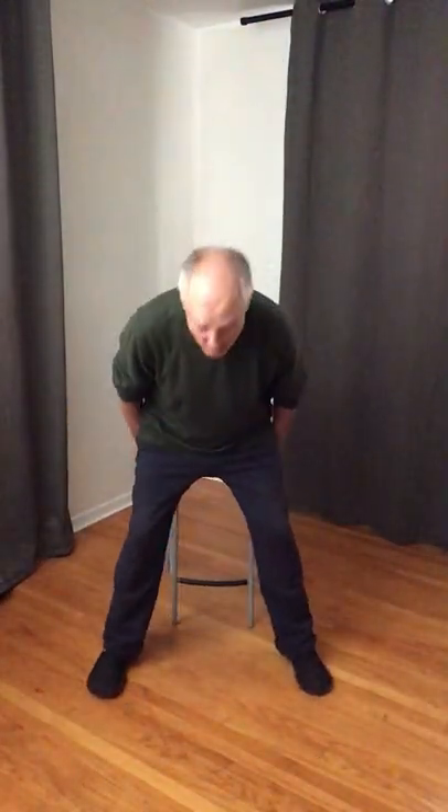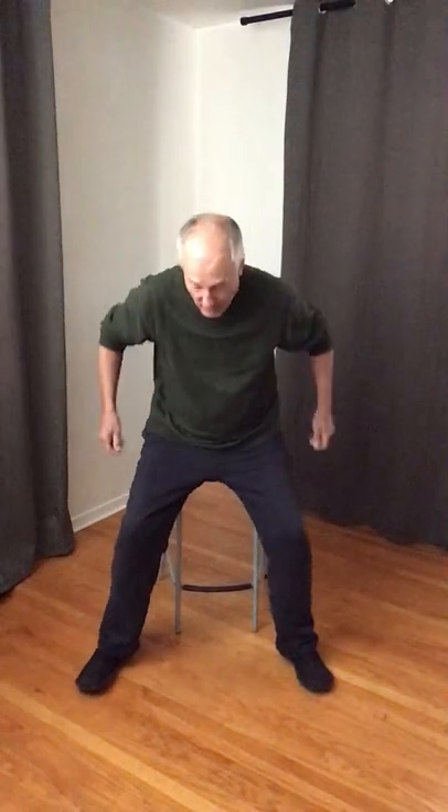It's 11:11 a.m., time for another Tai Chi tip. Dissolving can be a pain — it can become stressful because you're always getting distracted. So remember what it really is: it's like dissolving.